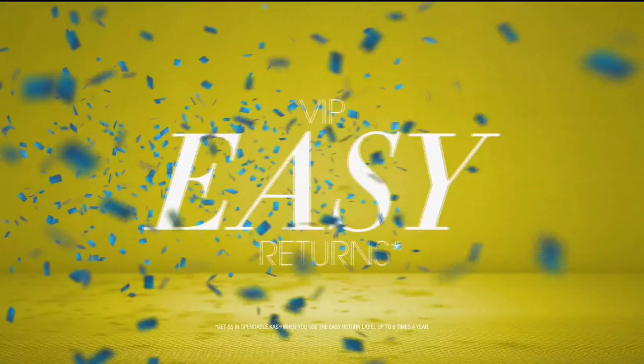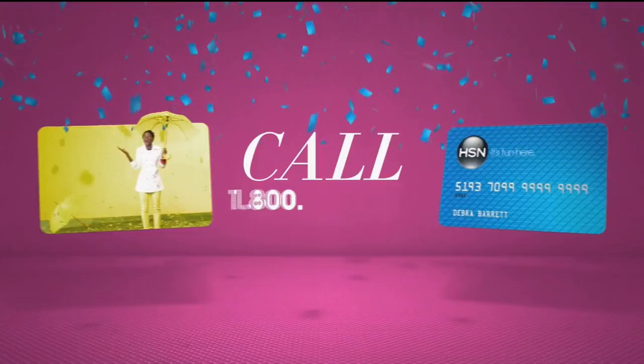Apply now. Call 1-800-695-1418 or search HSN card at hsn.com.